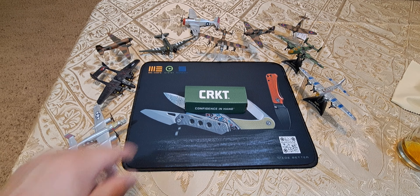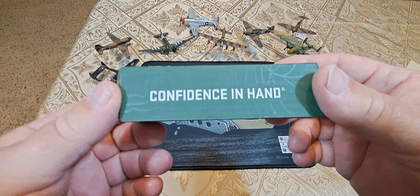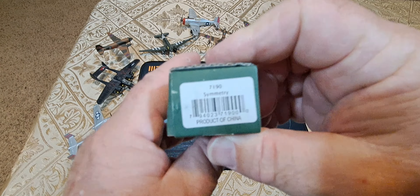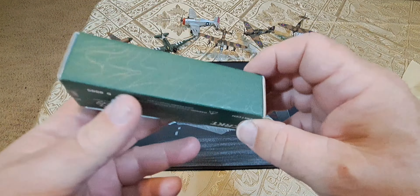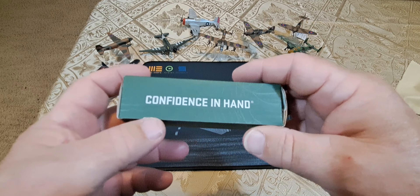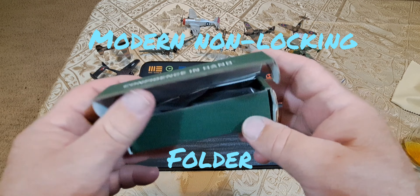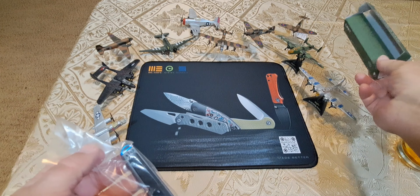Today we're going to be talking about this CRKT — Columbia River Knife Company — and this is their little box here. It's called the Symmetry, and it's a modern slip joint that we're going to be looking at.